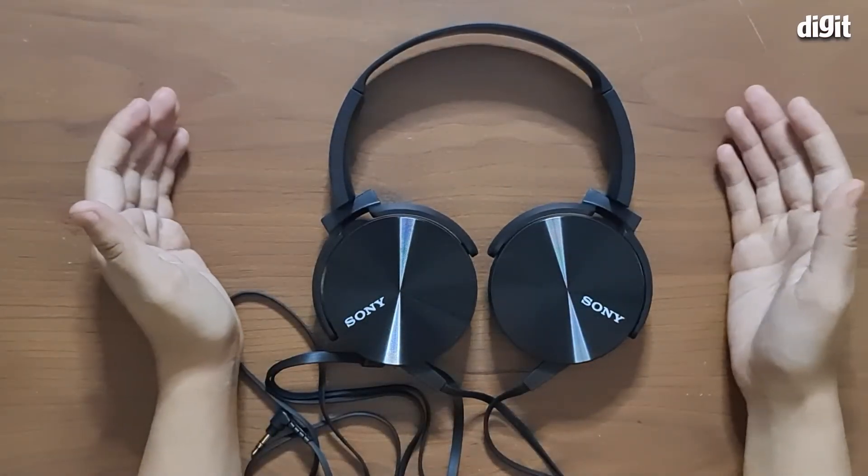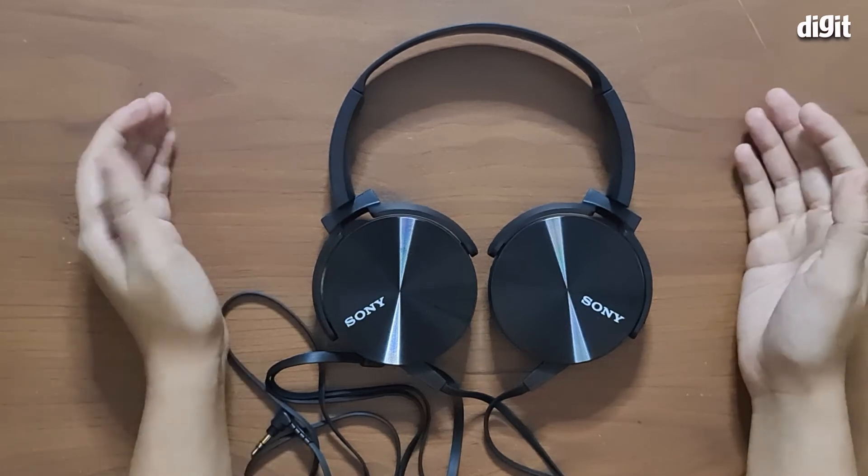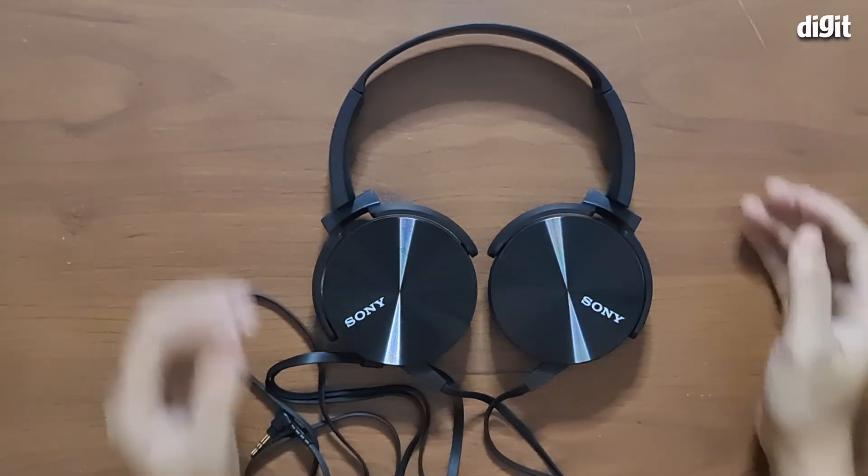So those were the top five features of the Sony MDR XB 450. Thank you so much for watching this video.